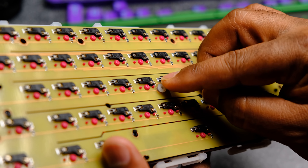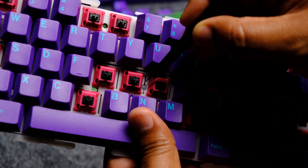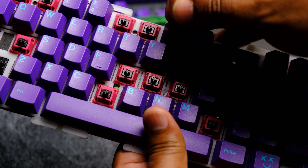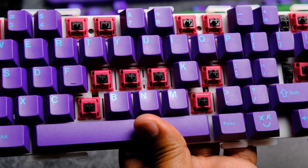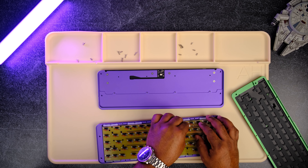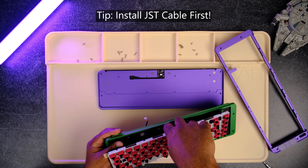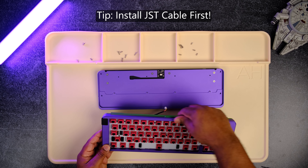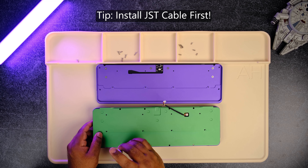The silicone standoffs push through the back of the PCB, and you'll need a tool similar to what I'm using here to help pull them through the top plate. If you're using plate mount five-pin switches, this is totally optional — I didn't use it in my build. Pro tip: before installing the middle case, install the JST cable and fish it through the opening at the bottom of the mid case before screwing the assembly together, because it's really difficult to connect after and could cause damage.